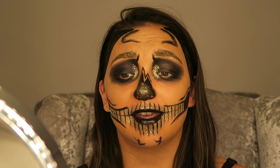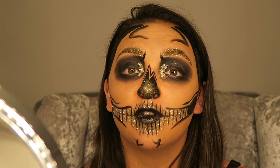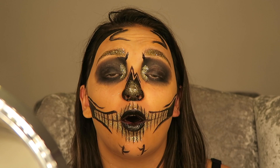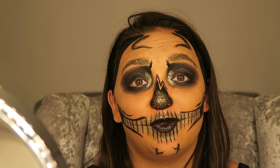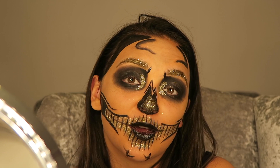There you have it guys, our finished look for today — a gold and black skeleton! I really hope you enjoyed this video; if you did please give it a massive thumbs up, don't forget to comment with your opinions, thoughts, and advice. If you're new here please subscribe. Also I'm absolutely loving Vlogtober over on my vlogging channel — that's called Lauren Platt Extra — all the videos are on there. Thank you guys and I will see you all later, bye!